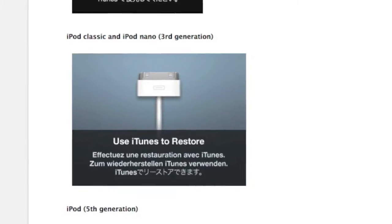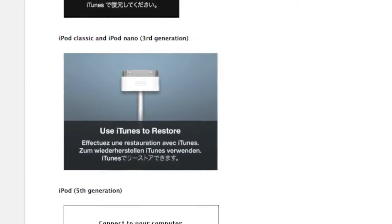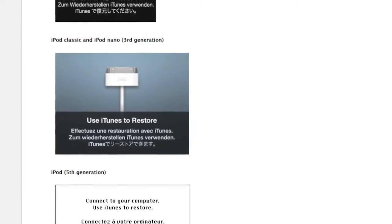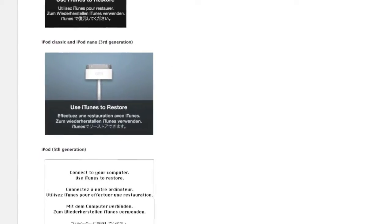In one of my earlier videos I was talking about restoring an iPod classic. Now I'm actually going to show you how to restore an actual classic iPod, such as the iPod mini. What you're about to see is real, so good luck.